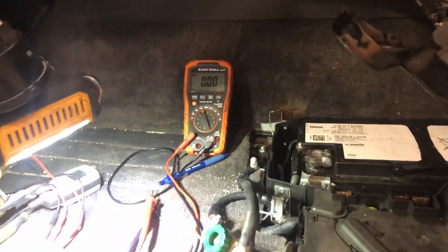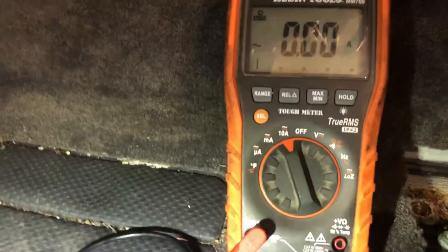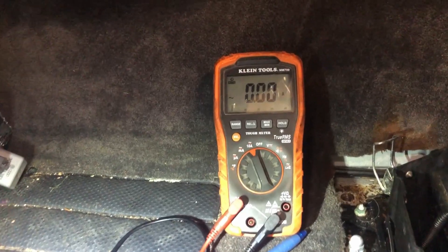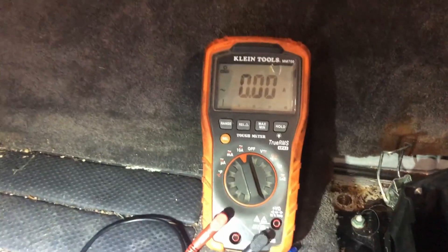On this one, it's a 10 amp fused circuit, so you don't want to go over 10 amps. Lights are usually okay, the seat can move forward and back, stuff like that. But if you get into anything more than that, you risk blowing your expensive multimeter fuse.